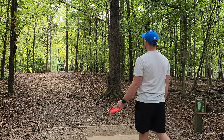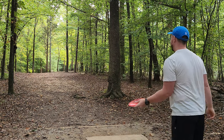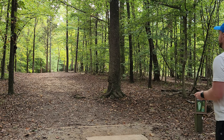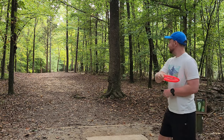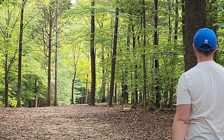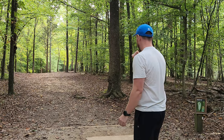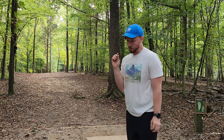Hole one is an absolute beauty, perfectly neutral. We need a similar shot here on hole three. Just going to let it go nice and flat and let it hold that line moving from left to right. Wow. Curious to see how this thing flies on some other holes on a hyzer flip, but perfectly neutral right out of the box. It's a really good disc.